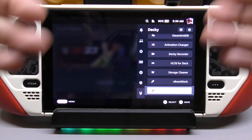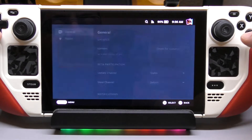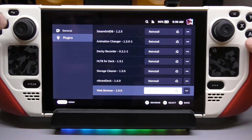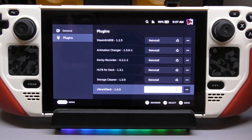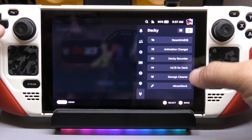Now let's say you want to uninstall any of these plugins that you didn't like after installing. All you have to do is go to settings. It's going to open up this screen. Go to plugins and here you're going to look for the one you just installed — in this video I did the web browser. Click on it and just click uninstall. It's going to uninstall. These things are very tiny so don't expect a whole bunch of loading time. And that's it — the web browser is no longer on your list.